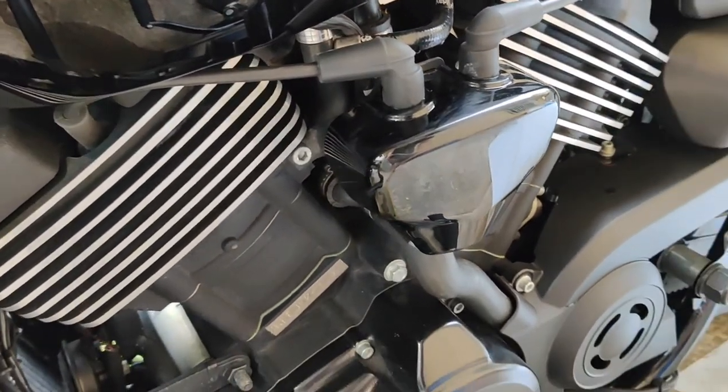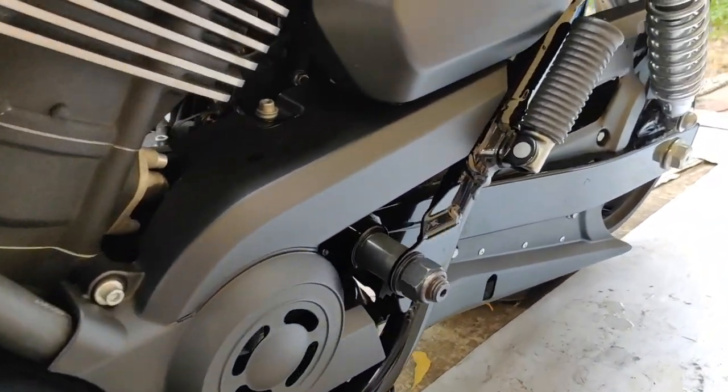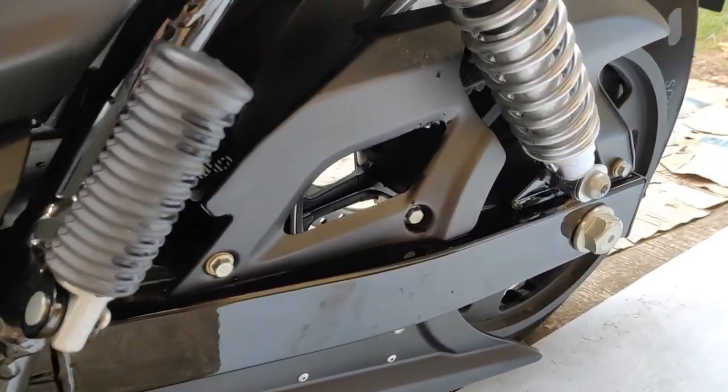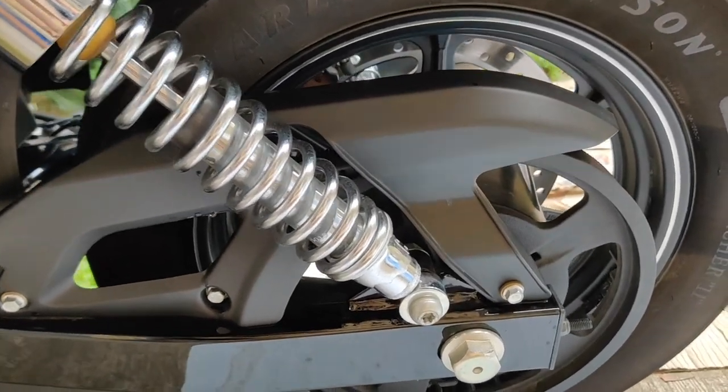Coming from lower displacement bikes, I immediately felt the difference in power. The suspension is good, but the front suspension may be a little too soft.